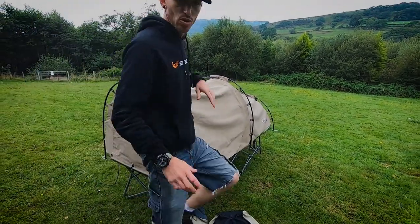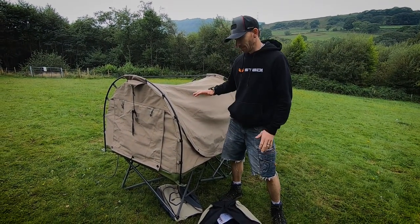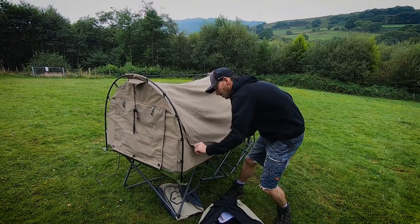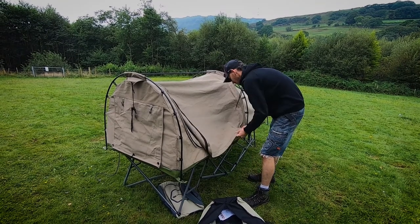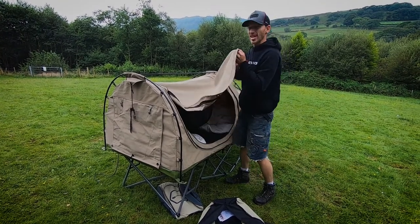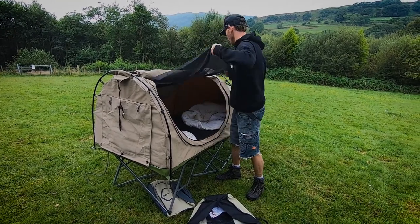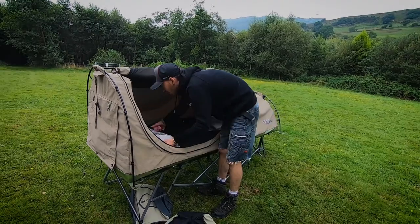A great thing about this is it keeps you off the ground — it's just another layer of comfort. When you feel the stretcher, you're not laying on the hard ground; you're laying on a more suspended surface. Super comfortable. Let's get all this gear out of the way.